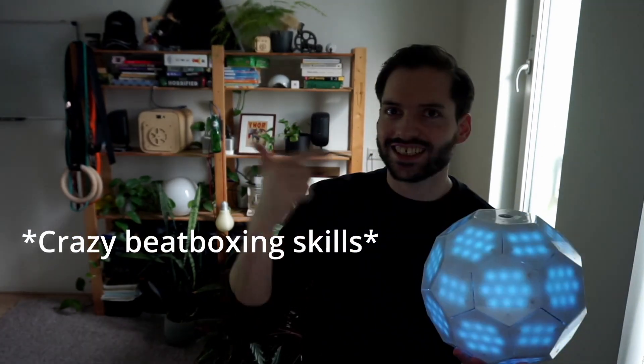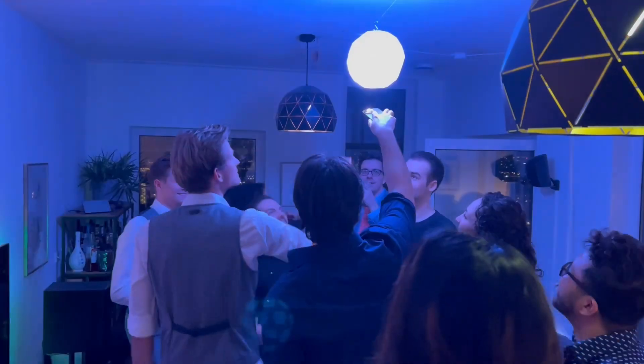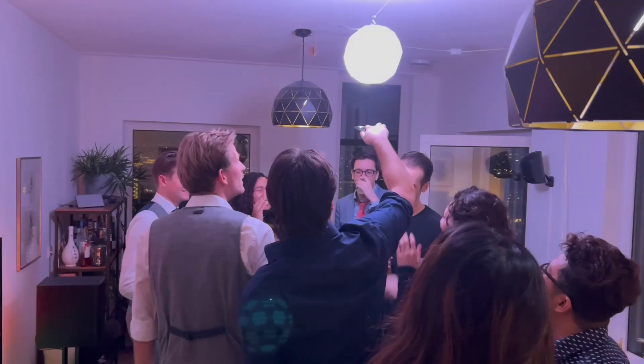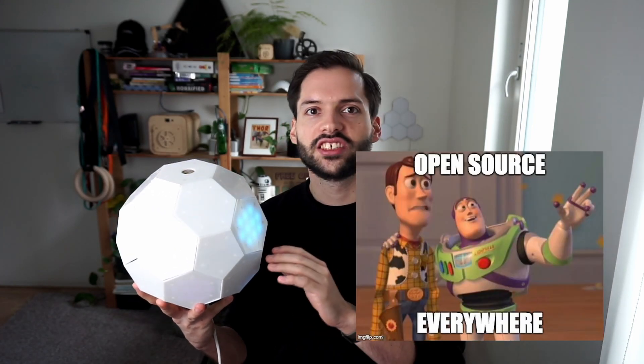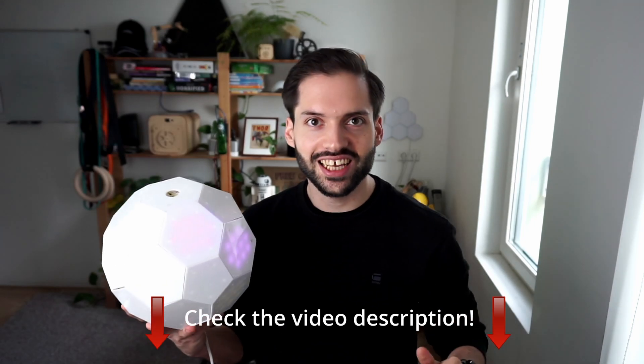This is so much fun to play around with and it's definitely essential if you're going to organize a party. If you want to make this yourself, I open sourced all of the code and the design. It's in the video description. So let's see how I made it.